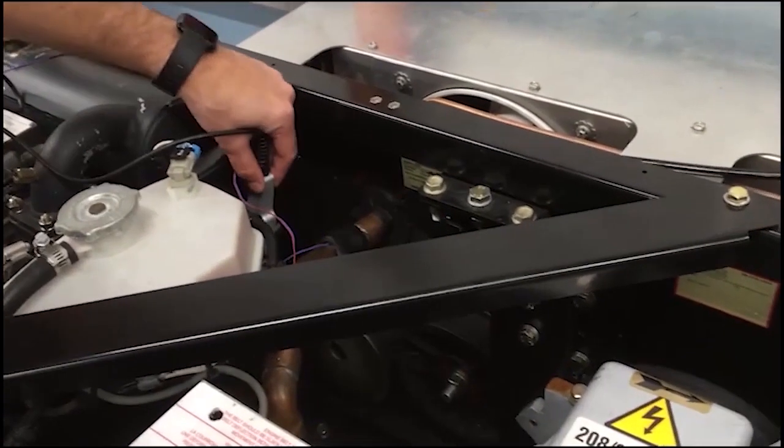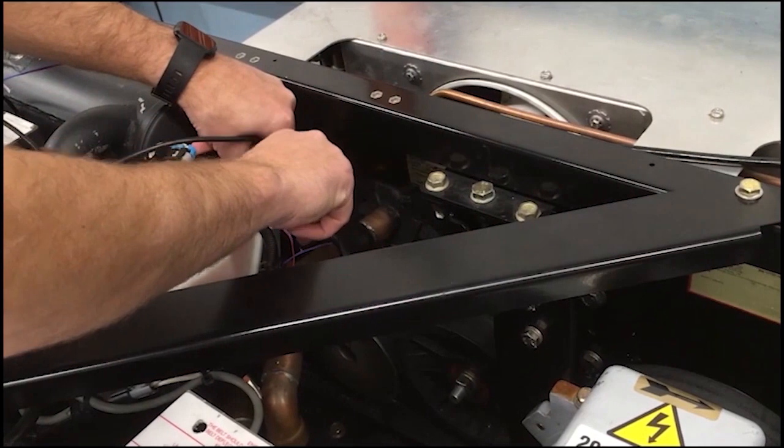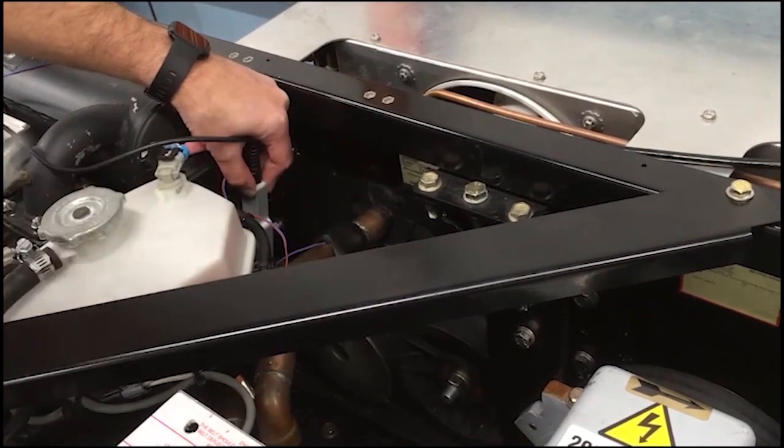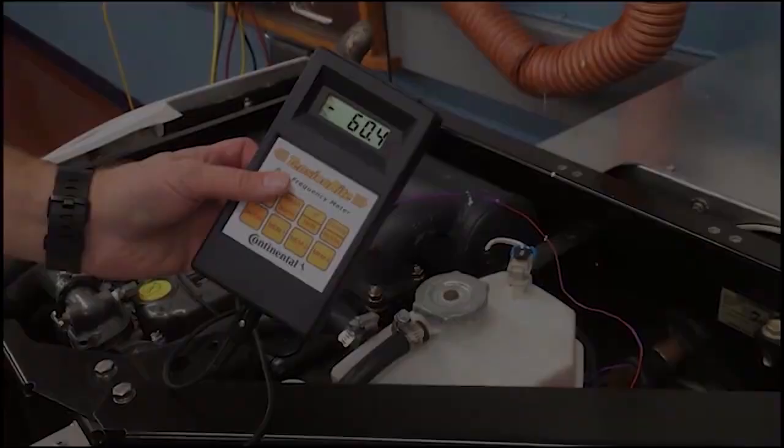To check tension using the gauge, place the gauge sensor light near the middle span of the belt, then tap the belt with a wrench. The Tension Right meter will beep to indicate a reading has been taken. Check the tension and adjust the belt as needed.